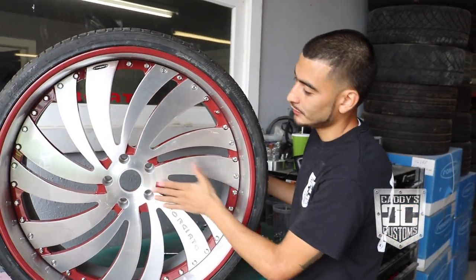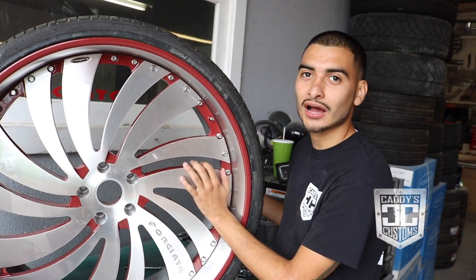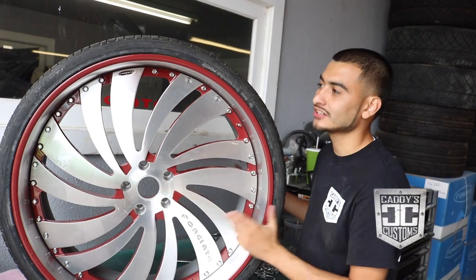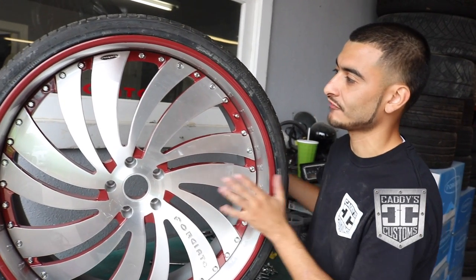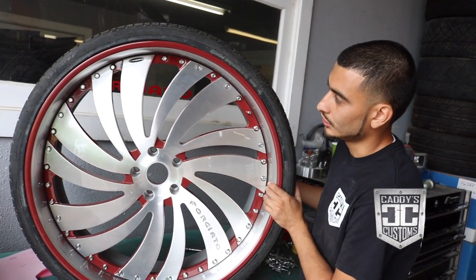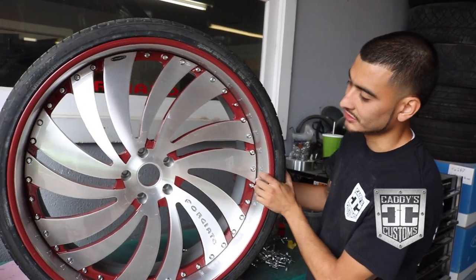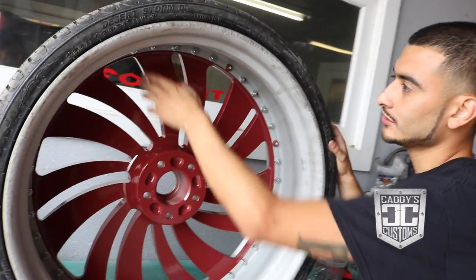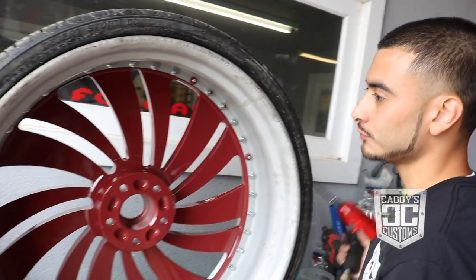We got the wheels and faces out of the paint booth. They sat over the weekend so they cured real nice. You don't want to touch them when they're fresh because it takes a lot of pressure to get them together and get the faces in there right. This is actually what it will look like once it's done — we're getting ready to get it all tightened up.